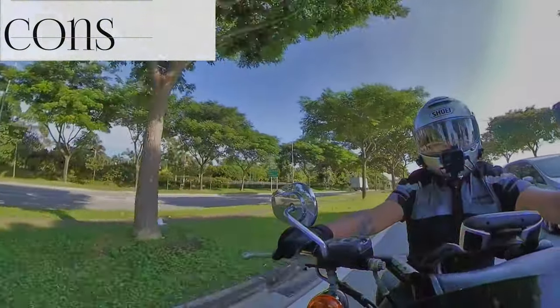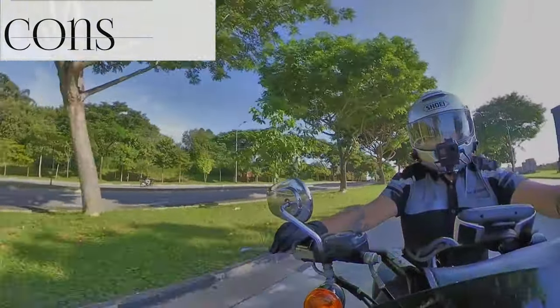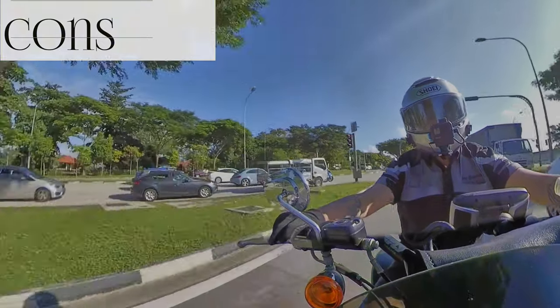One of the reasons I put it on this mount is so that I can have the point of view further away, meaning you can actually see more of me and the bike, as opposed to just a close-up shot like on the GoPro.